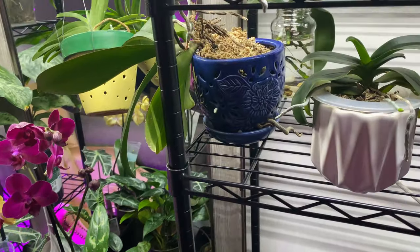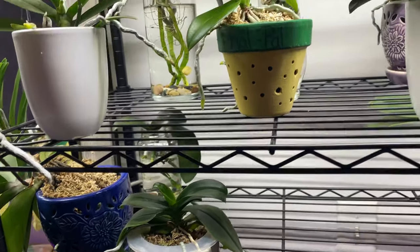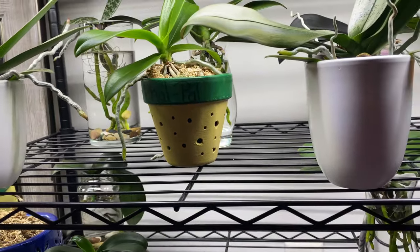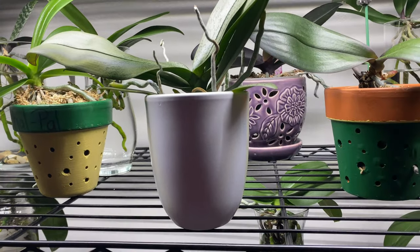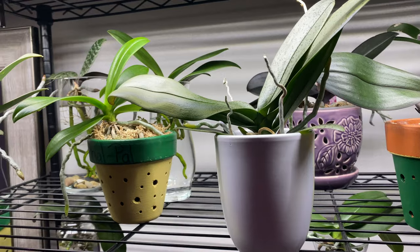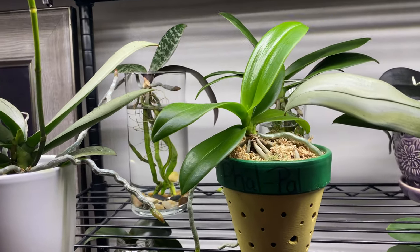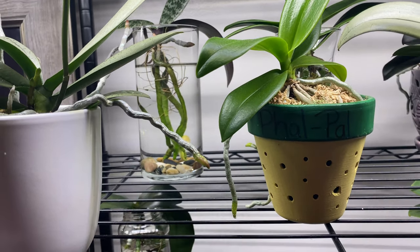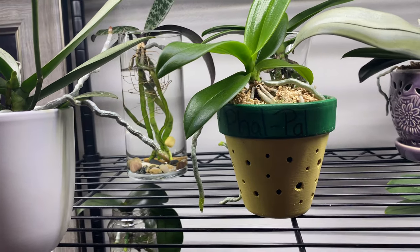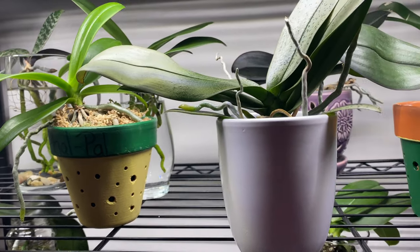You do not want to water them — that is the care tip and the lesson for today. Instead, if you have orchids growing in the method of water culture, that would be a great day for you to clean their roots and their vases and give them some nice warm water.